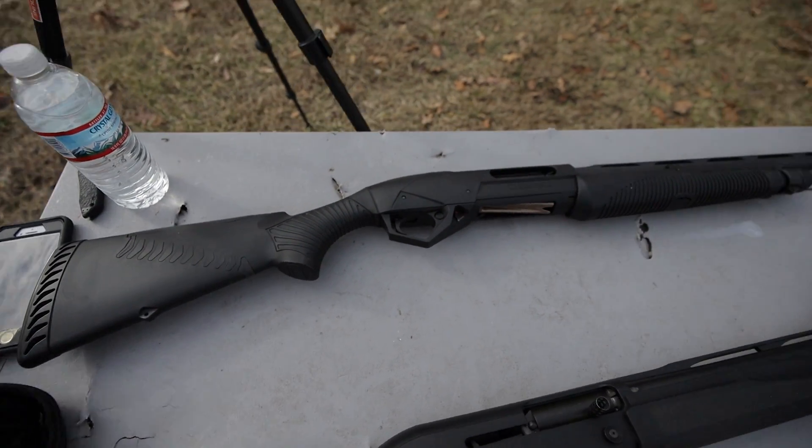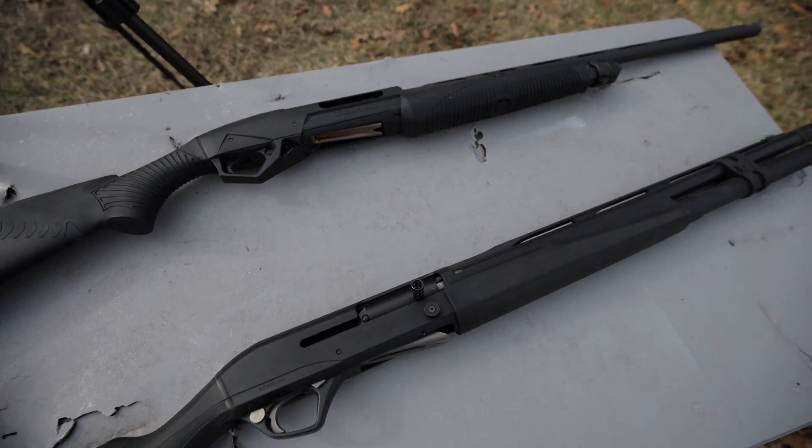We also have the Benelli Supernova 12 gauge pump out here to compare with the semi-auto. I've always kind of subscribed to the pump action shotgun for home defense because you hear a lot of stuff about semi-autos having reliability problems with all the different kinds of ammo out there for shotguns. It makes sense that it would be tough to get a semi-auto to cycle all of those reliably. But apparently the Remington Versamax has a special gas operating system that allows it to fluctuate the amount of gas it gives the gun based off the kind of ammo you put in it — so if that's true, that is amazing.